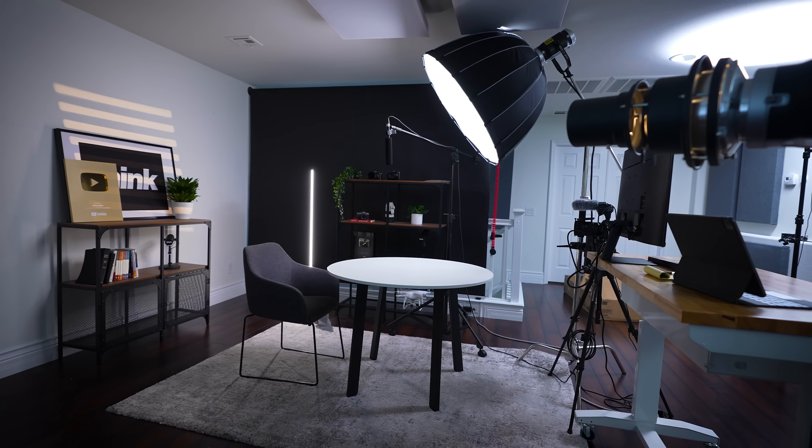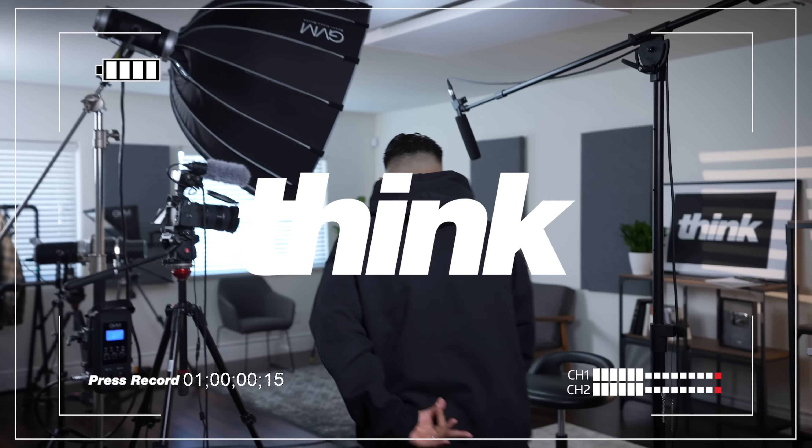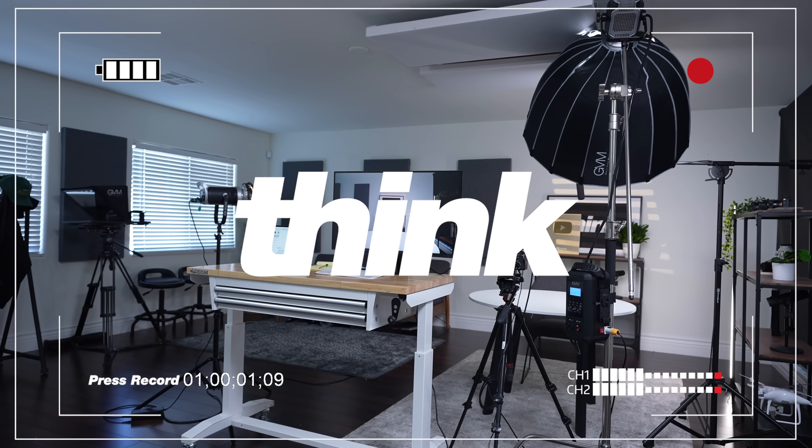If you're looking to create some high-level YouTube videos, then the gear you're going to be investing in is important. Stick around while I break down what we use here at Think Media at Anderson Studios. I'll be breaking down the camera, the lights and the mics, the placement of all those things, and be sure to stick around to the end because I'll be showing you how you can use one corner to maximize your space.